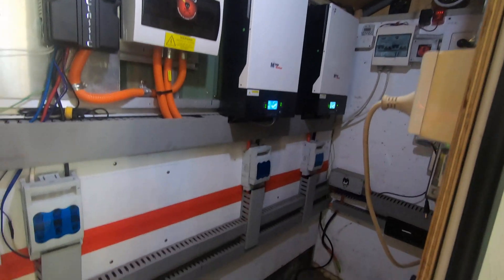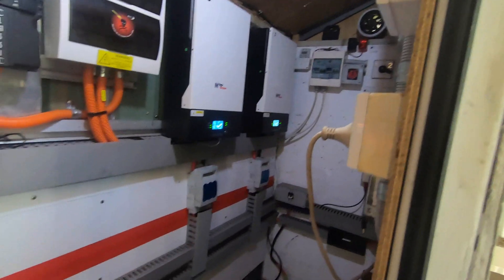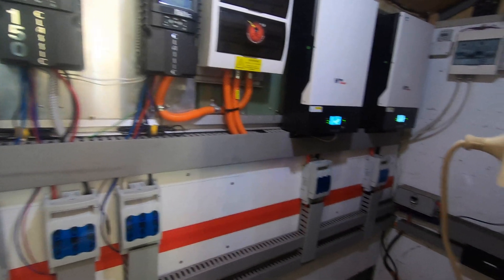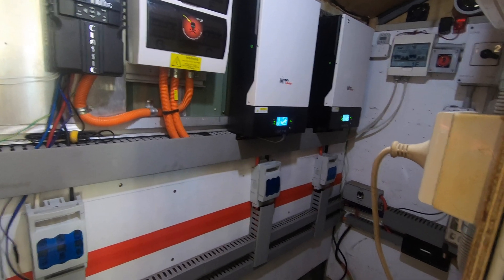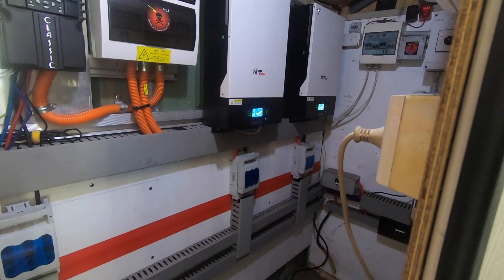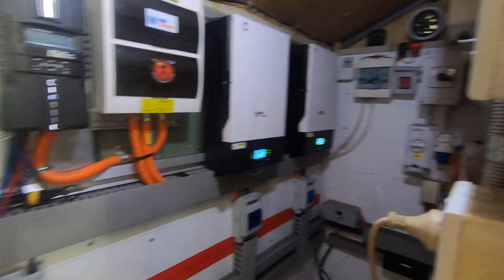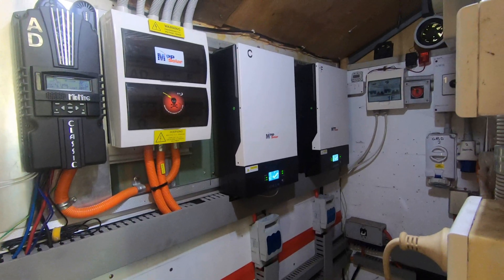That looks really neat in there now. Apart from that back wall, but we're getting to that. Ziggy and I are really happy with the way that looks. Because that was a mess of wires in there — a lot of wiring, with the parallel wires and solar wires and everything else. It was just a mess. But there you go — it's not finished yet. This is just part four. We took some wire out of this place.